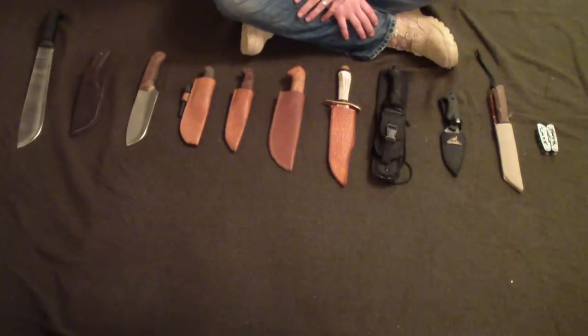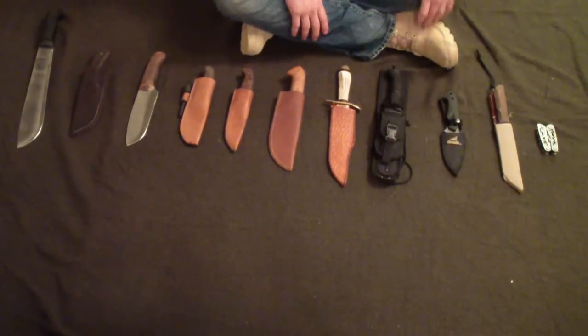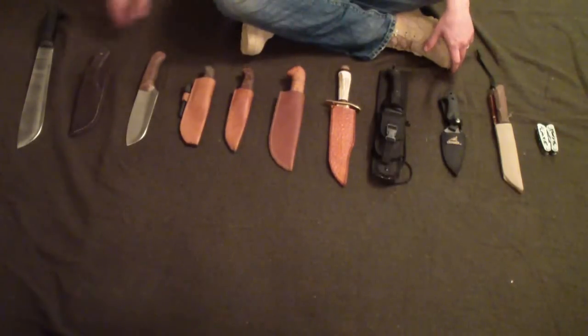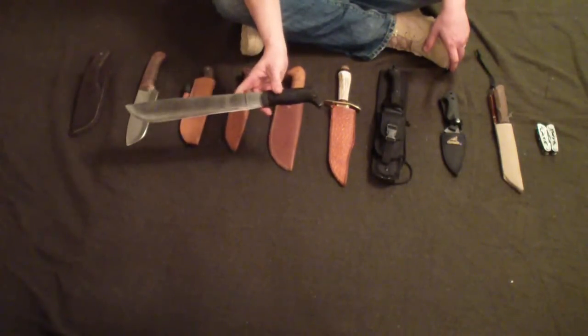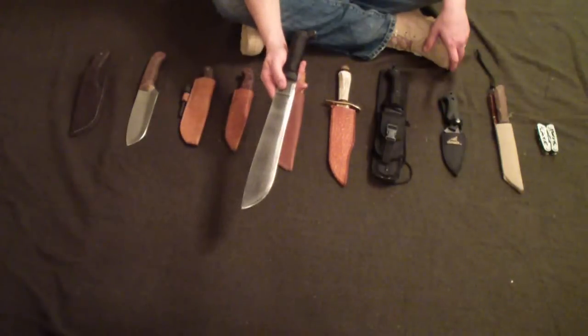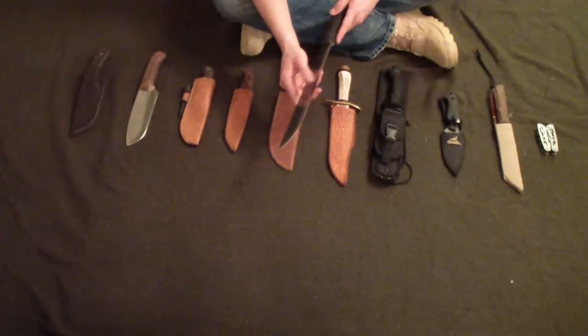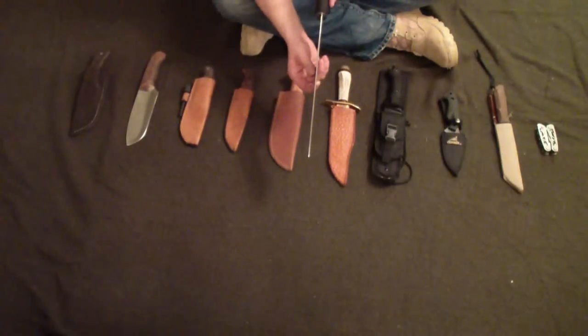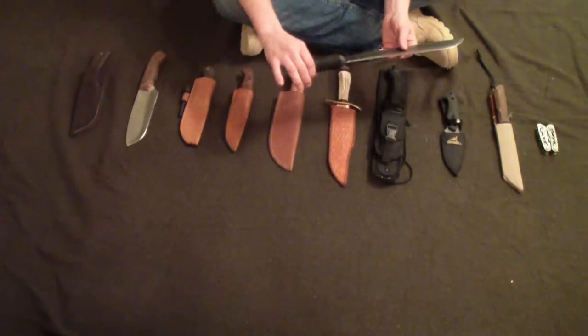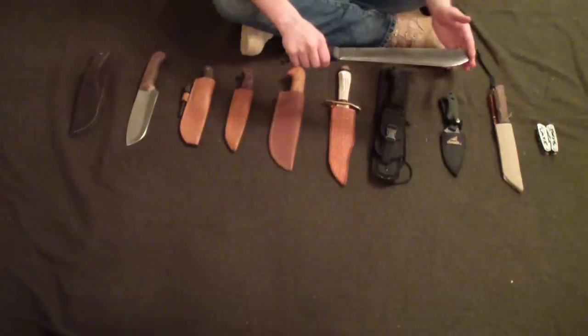None of my knives are Scandi ground, none are spear point, none have a four inch blade, and I would consider any of these knives good for bushcrafting. First, here's an Ontario machete. It's made of 1095 high carbon steel, really good, good edge retention. It's an eighth of an inch thick, so it's pretty hefty for a machete. This is the 12 inch model — 12 inch blade, 18 inch overall length.